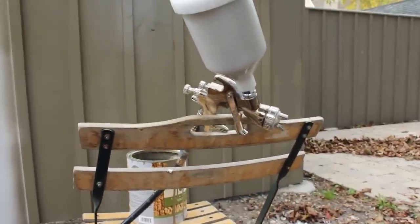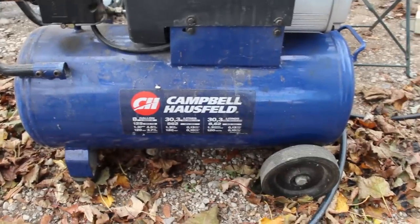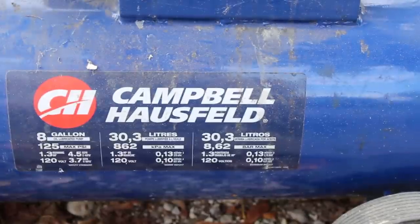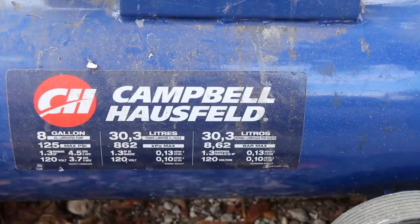This is my gun. It is a Grizzly low-volume low-pressure gun, gravity feed, 1.5 millimeter tip. I use this compressor. It's pretty small especially for spraying — it's an 8-gallon, 4.5 SCFM at 40 PSI.